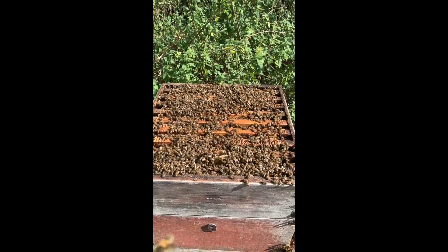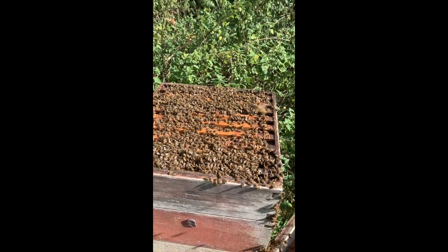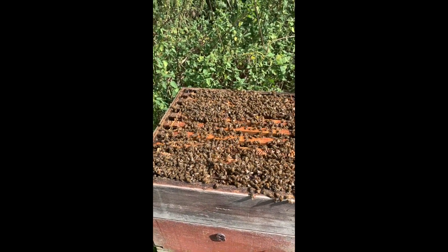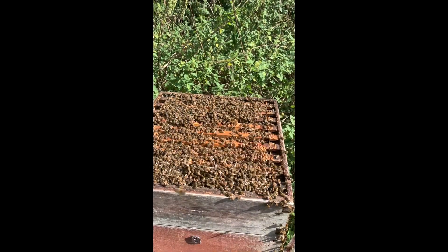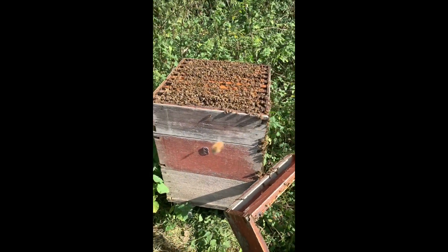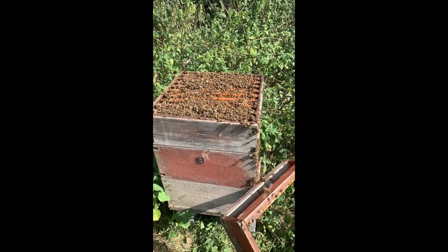I might put another box on with the wet honey frames when I've taken what honey I can get out of them, then I'll bring the box back with the wet frames and put them back on top of this hive. I won't feed them in the winter apart from give them a lump of fondant.